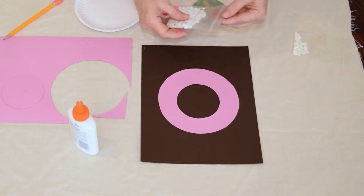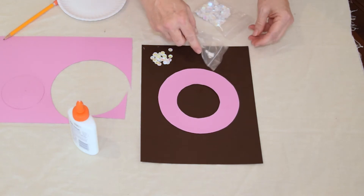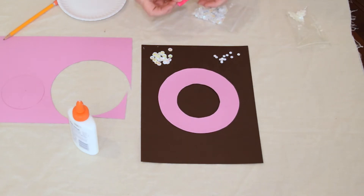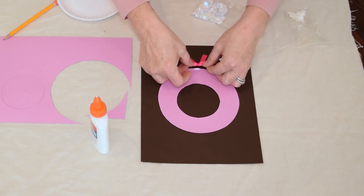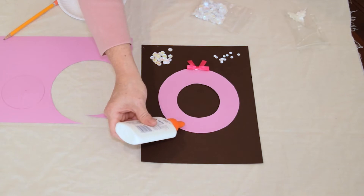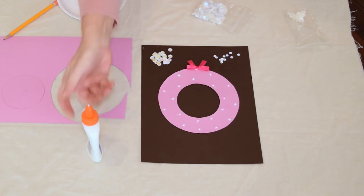Now I'm ready to decorate with sequins. You don't really have to plan it out — I'm probably just going to put some drops of glue down and start placing the sequins on. To get an idea of how I'm going to do it, I want to go ahead and put my bow on first so that I don't get any sequins too close to where I want the bow. Now I'm going to just start doing some little glue dots, spread around the paper, and now I'll start adding.